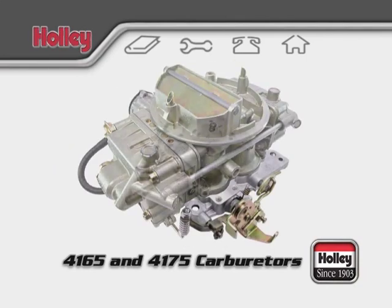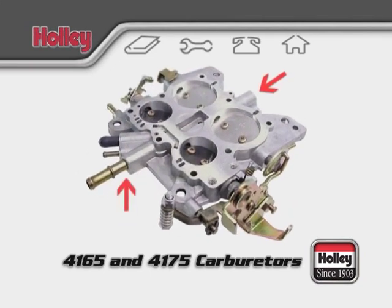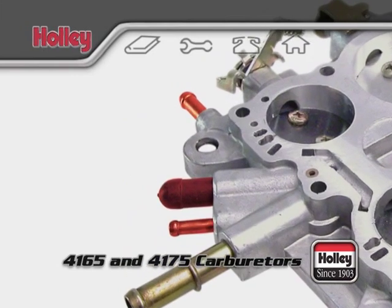Starting with the throttle body, which is also referred to as the base plate, you will find two large vacuum ports. The one at the rear is for a power brake booster and the one on the front is meant for PCV. Any small ports on the base plate will supply full manifold vacuum signal for items such as a purge canister, EGR, or an air cleaner.